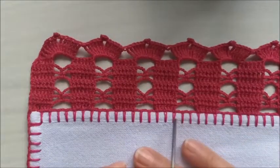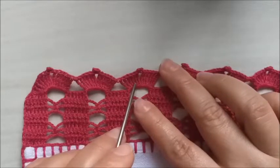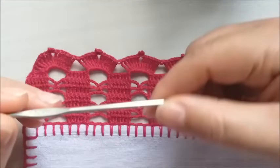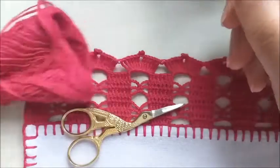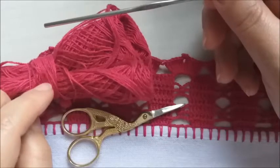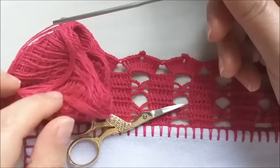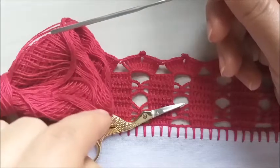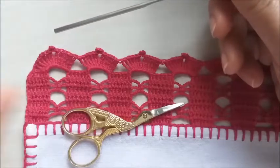Ele é bem simples de ser feito, contém correntinhas, ponto alto, ponto baixo. E aqui na última carreira são pontos alto triplo. O material que eu utilizei é uma agulha de 1,25 milímetros, uma tesoura para cortar os fios, e esta linha aqui — ela parece vermelha na imagem, mas é um tom de pink, com tex 151. Vou deixar a numeração da cor na descrição do vídeo aqui embaixo.